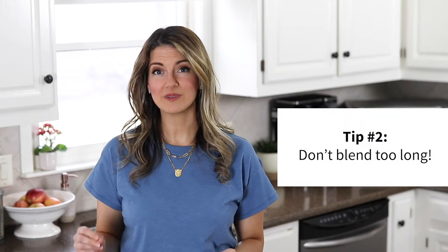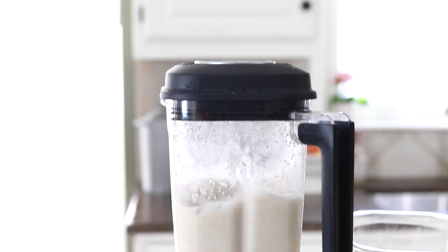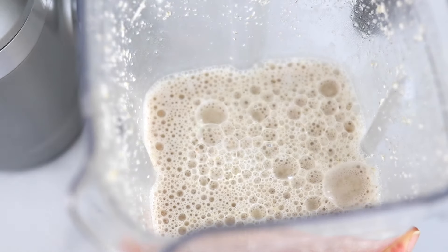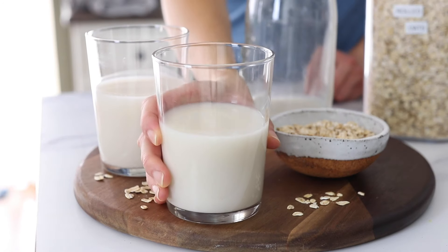The second thing you need to know is that it's important that you only blend the oats briefly. Blending the oats for too long will make your milk slimier, so if you have a high-speed blender, 20 to 30 seconds of blending is all you need.